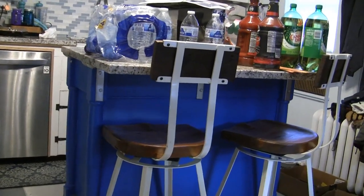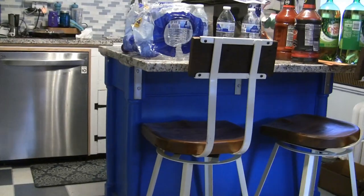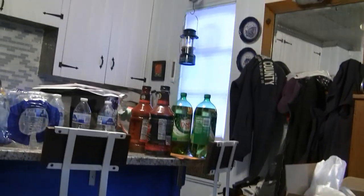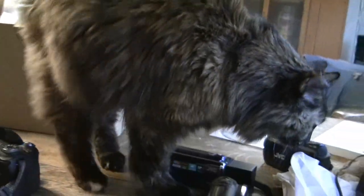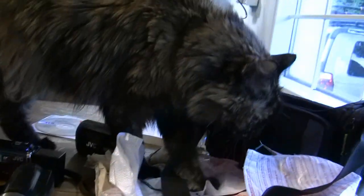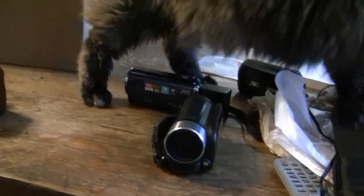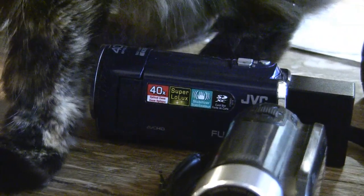I'm getting some digital noise in some of the darker colored areas. I don't know if that's just showing up on the display or if it's actually going to show up in the playback. I'm getting a ton of noise in the picture right now. I'm really hoping that's just showing up on the viewfinder and not on the actual video. We'll find out though.